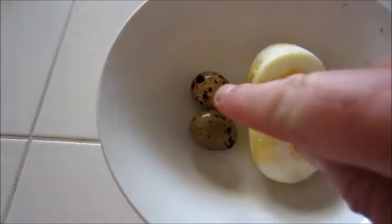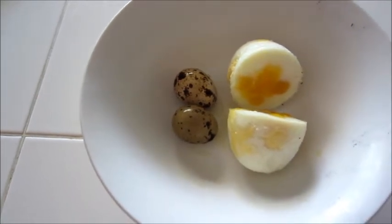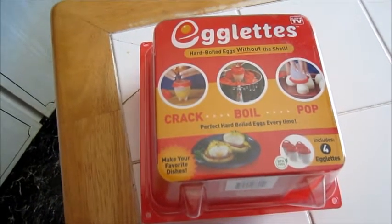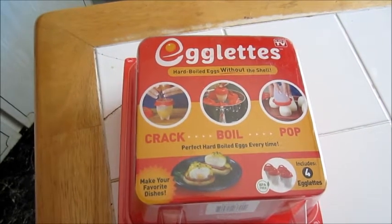So how do you turn these into these? Well, let's take a look - it's pretty simple actually. Here's what you're going to need to be able to make large hard-boiled eggs out of quail eggs.